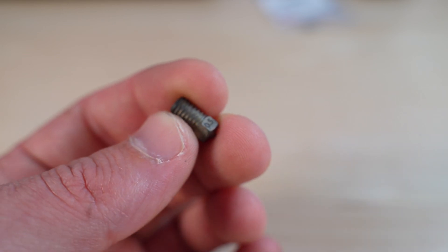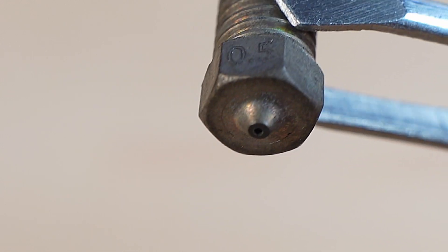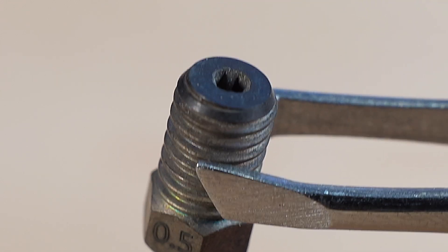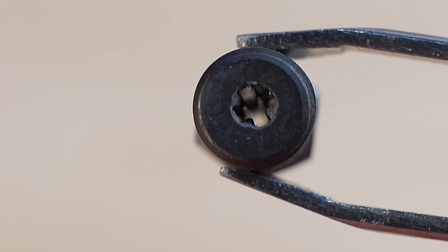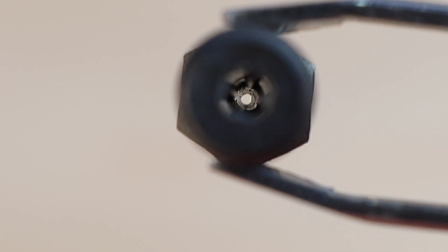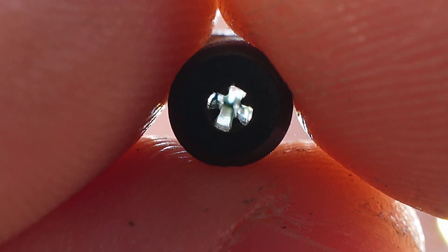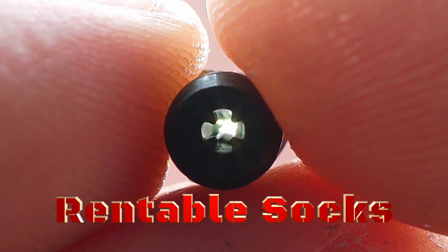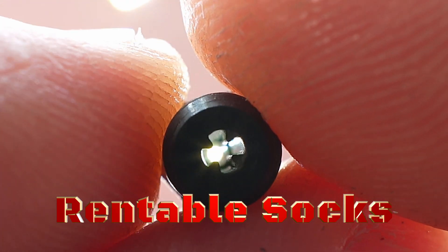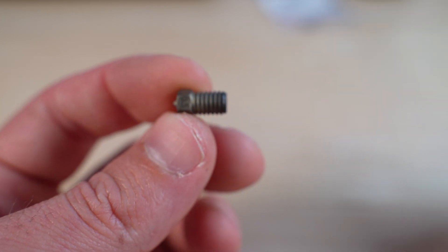This nozzle shares a similar concept to the Bondtech CHT — it gives more contact surface between the nozzle and the filament inside, but with a different internal geometry and a new approach to that concept. I'm showing footage of the internal geometry here. The designer is called rentable socks; he's on Discord in the Annex Engineering group and also in my VZ Discord server.